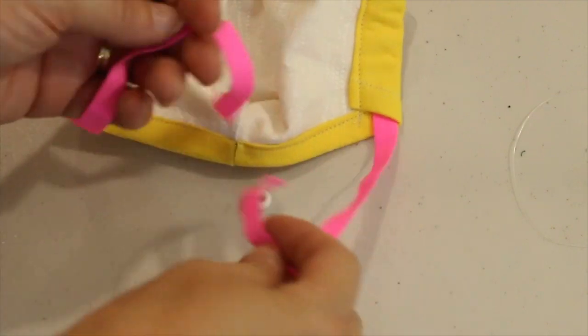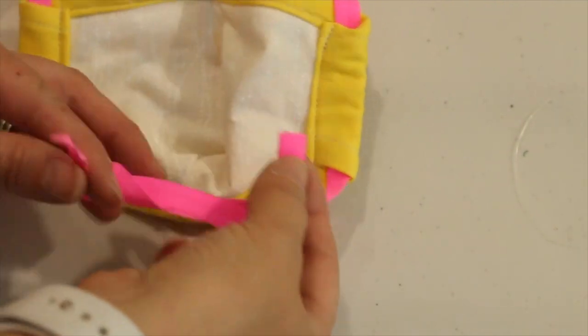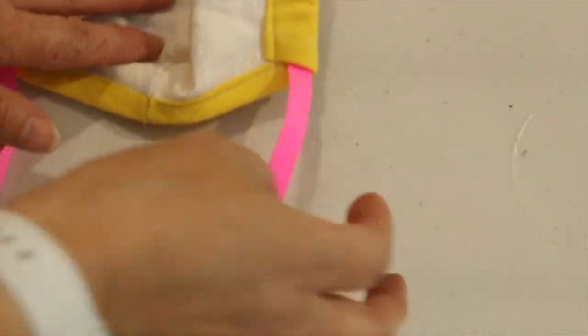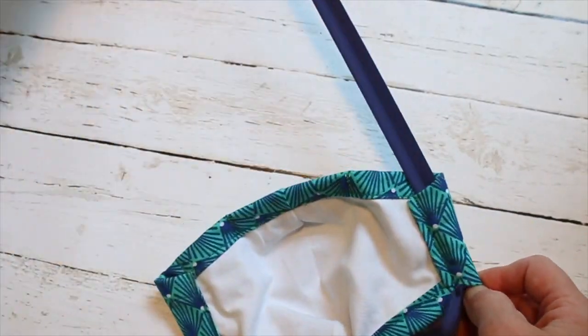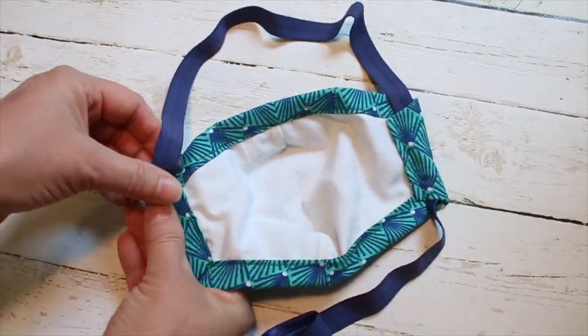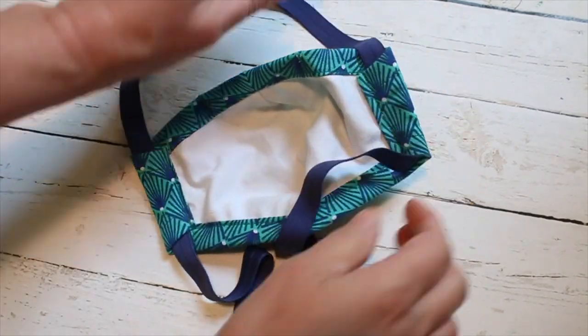You can also use any cording you like for this mask, but it may not fit through the adjustment bead. No worries, just tie your straps instead. Pin a safety pin to the end of your elastic. Starting from the chin side of your mask, feed the elastic up through one side, then down through the other side, leaving the ends on the chin side.